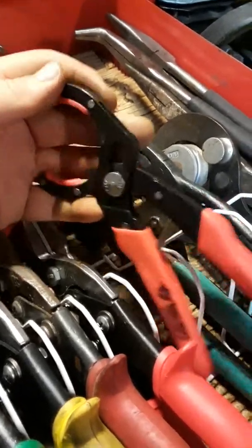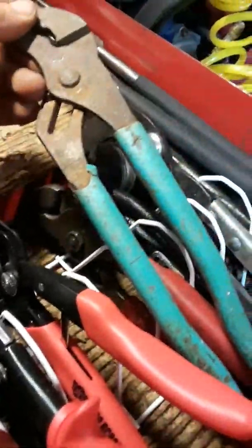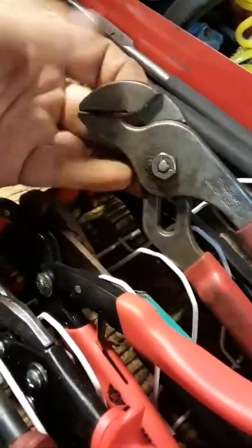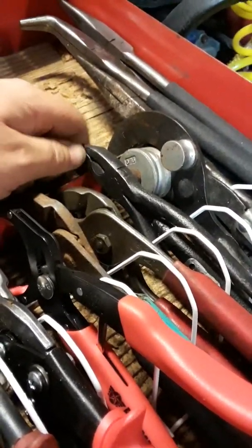Cannon plug pliers. You've seen better days, haven't you. These are some Snap-ons - some people call them water pump pliers, I don't know, I don't care.